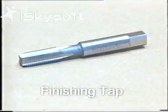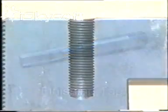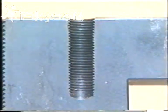A finishing tap, often called a hand, second or plug tap, is probably the most popular. It can be used by hand, in a machine or in a blind hole, where because of its lead threads it will require to be tapped deeper.